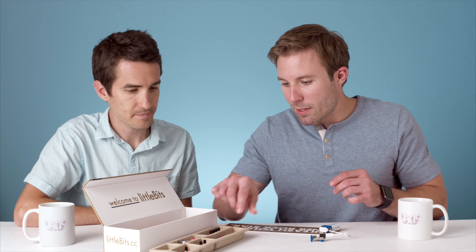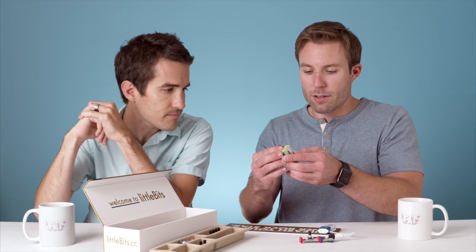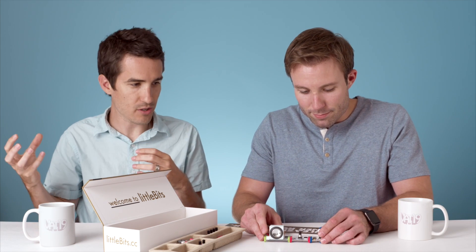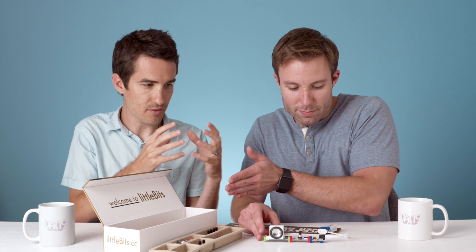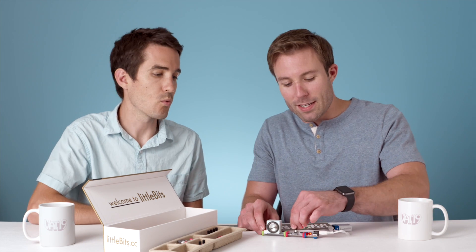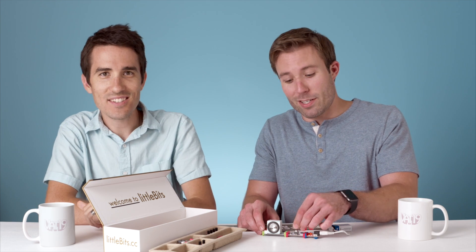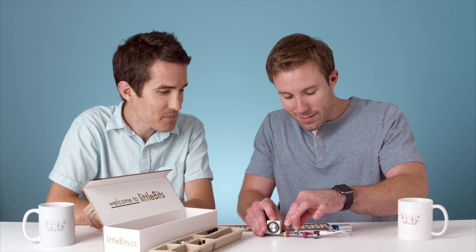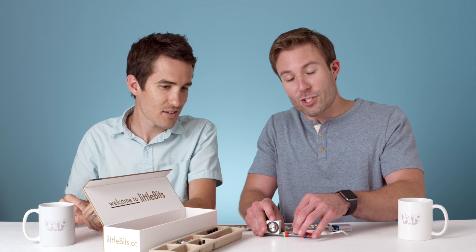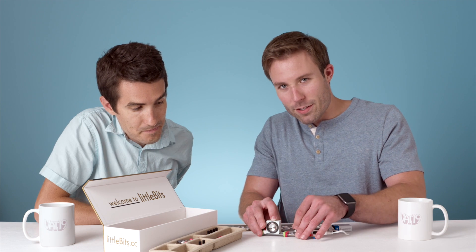Let's get started with something simple. I'm just going to take the power, hook that up to an oscillator, and then hook that up to the speaker. We're kind of building a chain — it starts with power, and then you go from left to right. Turn the volume up a little bit, turn on the oscillator. You can adjust the pitch — volume, pitch — and then you can change the wave from square to saw. You're actually changing the shape of the waveform. You can hear the difference.